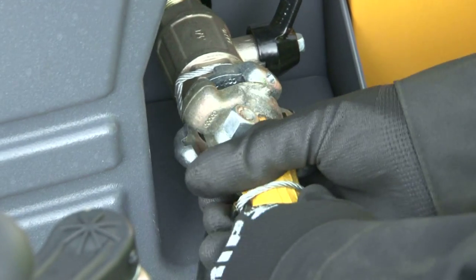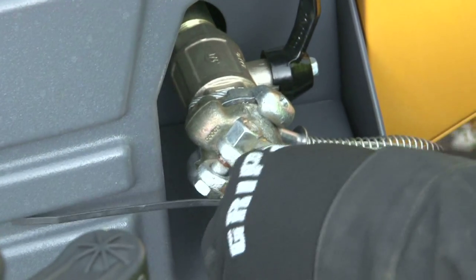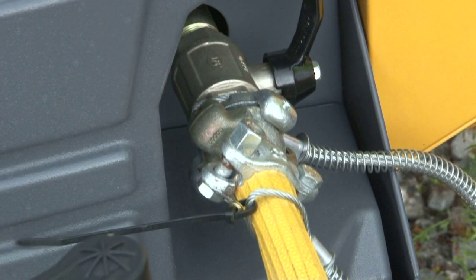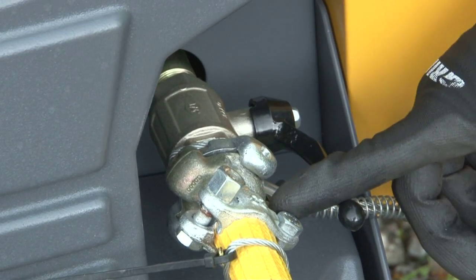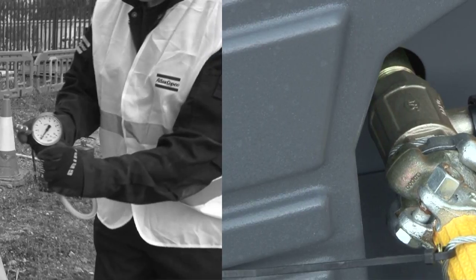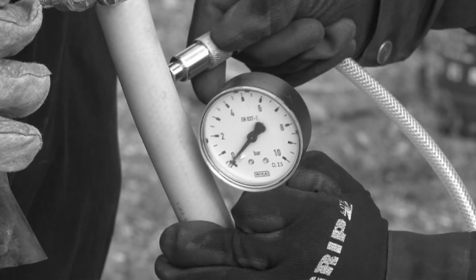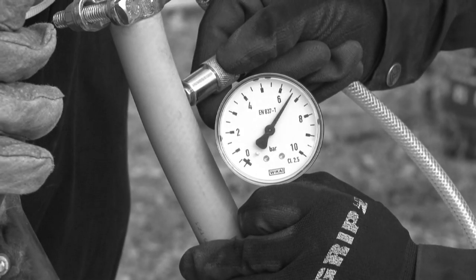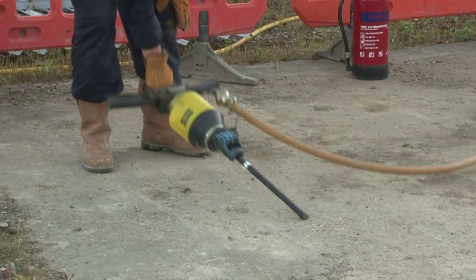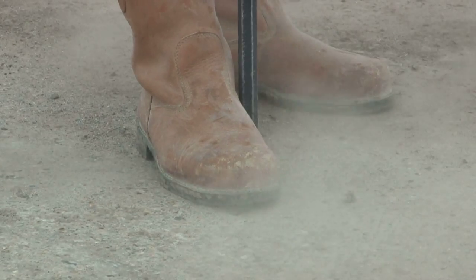Before fitting the hose to the compressor, check the rubber is in good condition and ensure the coupling is clean. At this stage you could test the pressure from the compressor to the rock drill — it should be no less than six bars. When you start drilling a hole, place one foot against the drill stem to stop it jumping around before it bites. This is known as collaring.